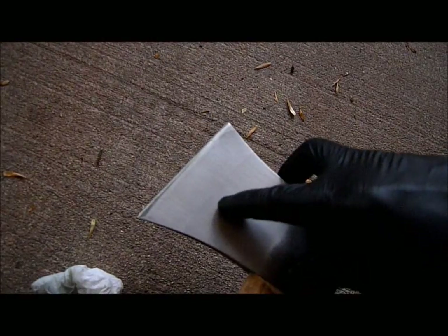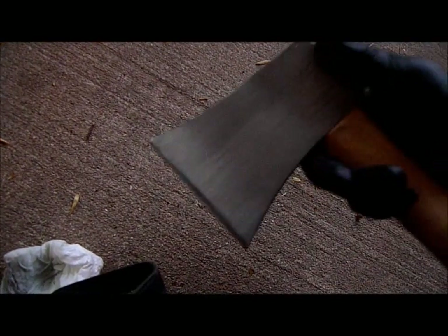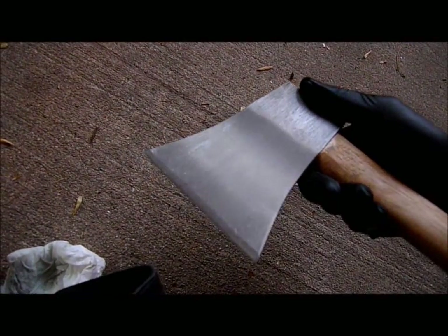So that line I'm talking about is right there, and that's farther up than where the paint was, so I know that's where the hardened line is.